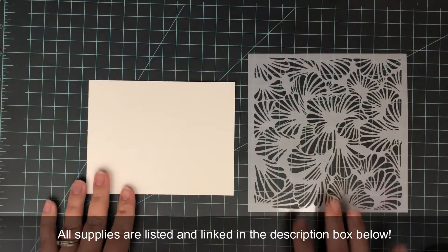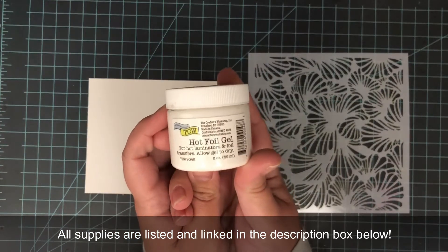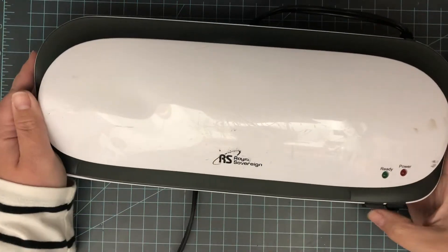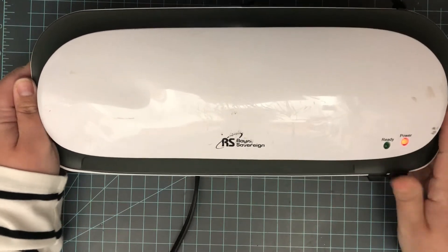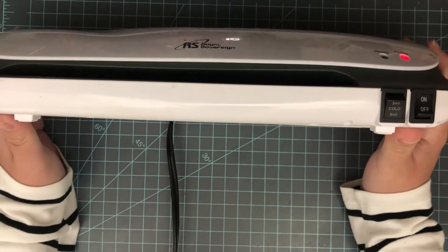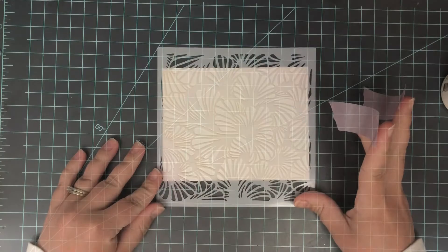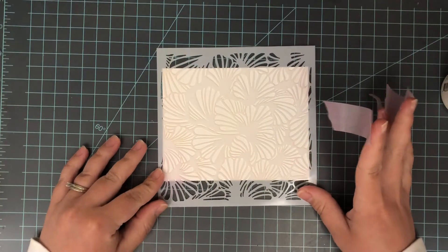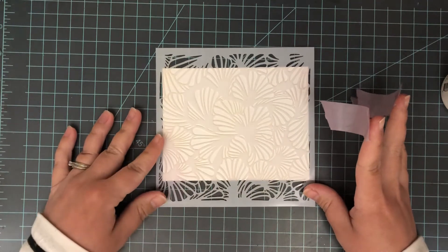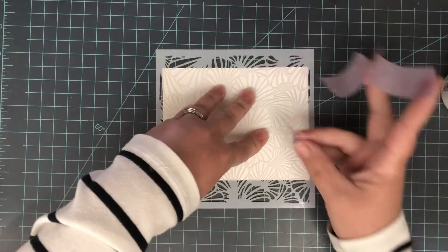For this technique I am going to be using a stencil, some white cardstock, hot foil gel — which I have used in a number of tutorials, links down below — and some flocking sheets. The first thing I'm going to do is start up my laminator and get it warming up. I have mine set to the hottest setting, and you really want to let it heat up for a good 20 minutes at least. I like to start the laminator and let it heat up while I'm putting on the gel and letting it dry.